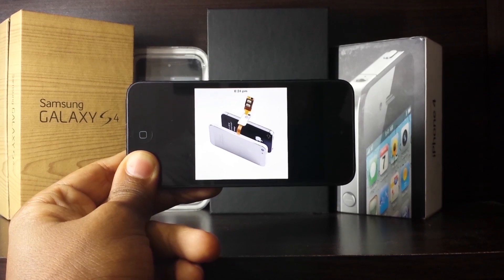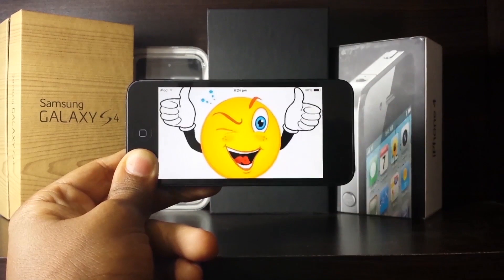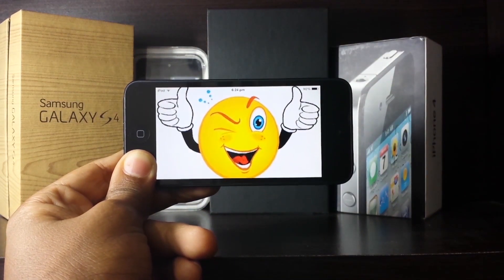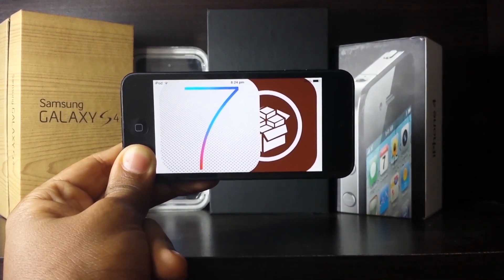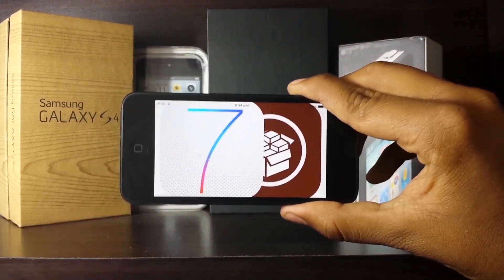This is not using any hardware like putting a SIM card into it or anything — this is all via software, so it's really easy and you should not run into any errors. One prerequisite is that you have to be jailbroken. If you aren't already, just do it — it makes your life a lot easier.